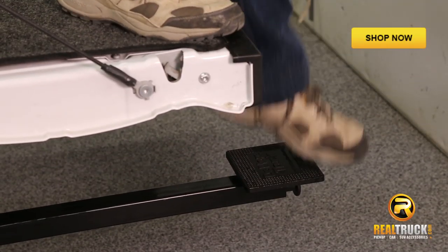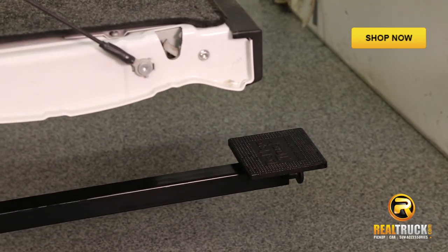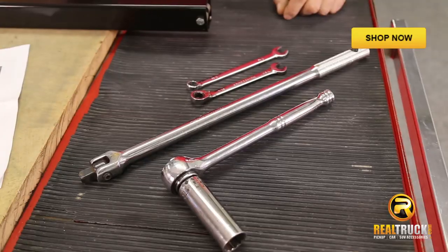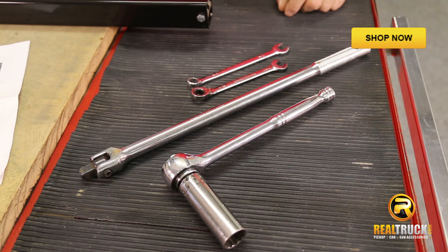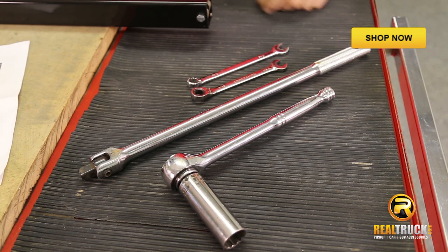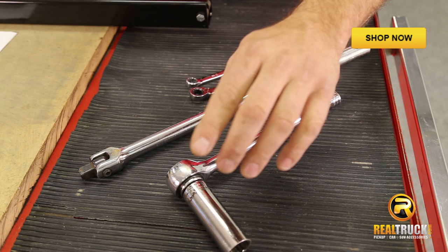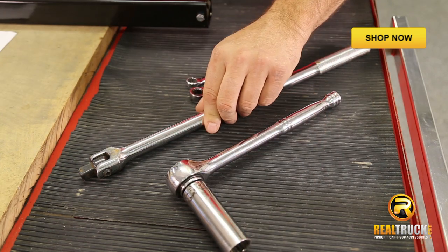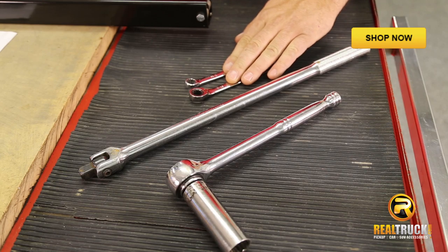A lot of times when you get a product like this, you're going to think this is going to take me forever to install and I'm going to need a whole tool chest. But the great thing about the guys at Do More is they put together something that's really quick and easy to install. This right here is all you need: a 21mm deep well socket, a ratchet, breaker bar, and two 7/16 inch wrenches.